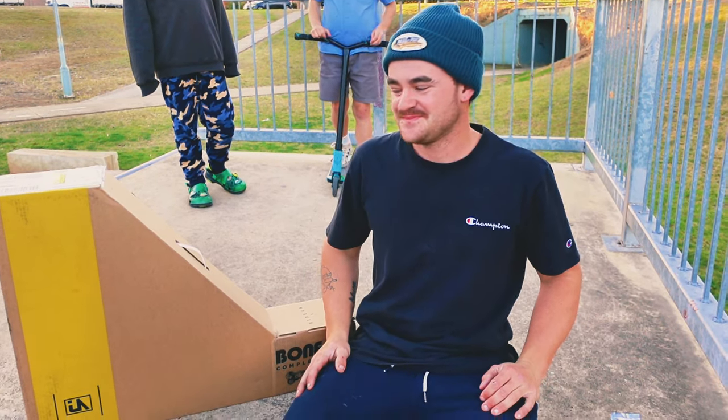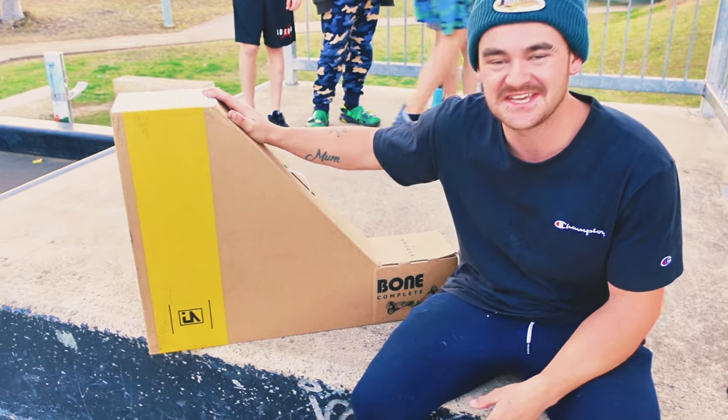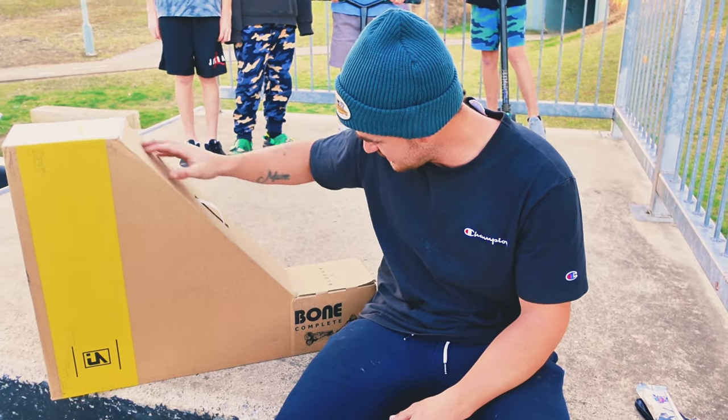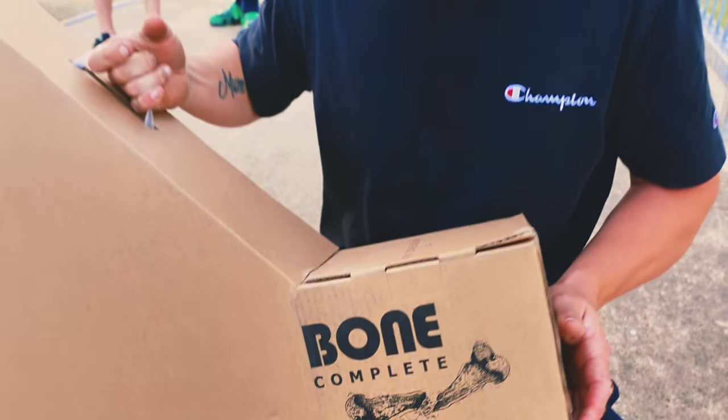Alright, we're recording. Boys, so I've got this new Urban Art deck here. It's a complete bone deck and I'm going to be doing a little unboxing video for you today.